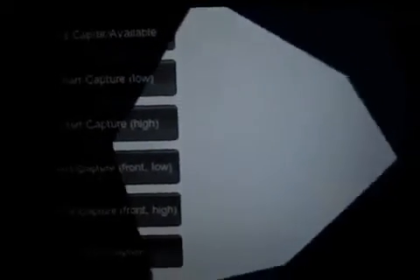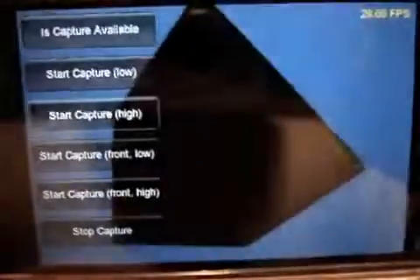So we're launched and what you got here is a cube on screen, and we are going to start capture with the highest resolution possible.